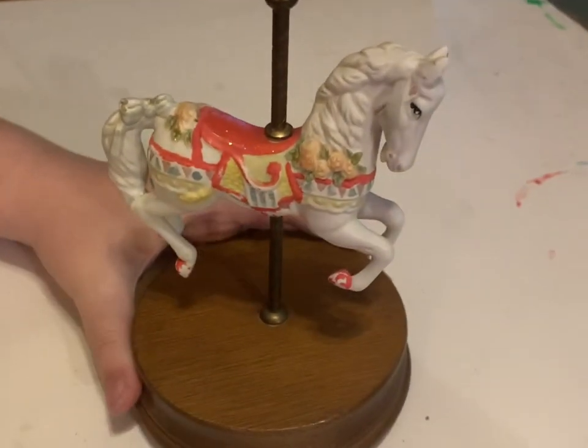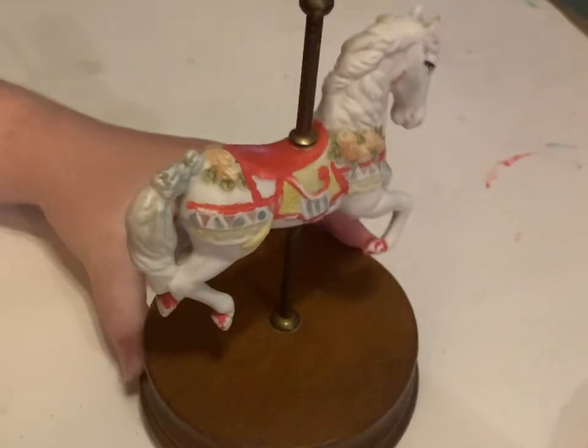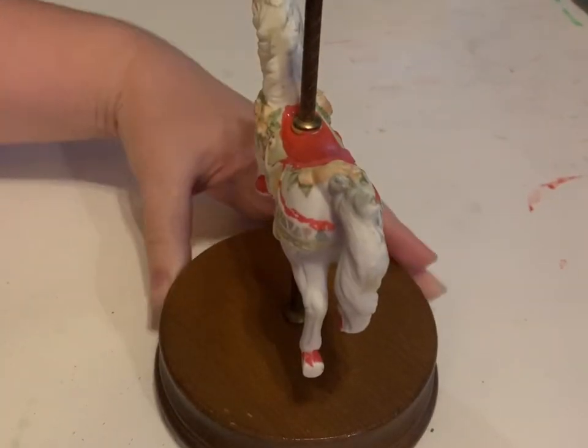Welcome to my art channel foxes. In this video I'm going to be doing a thrift store makeover of this little carousel horse that I found.